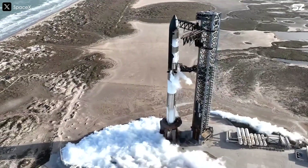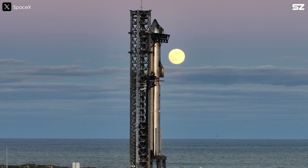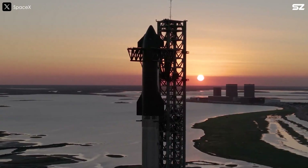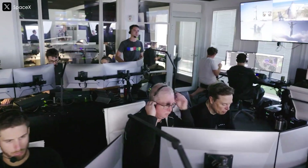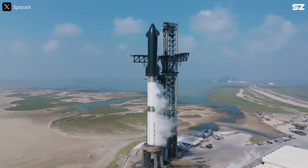Along with the development of Starship, SpaceX's launch pad has also evolved. However, as the giant ship was rapidly upgraded and launches became more frequent, the launch pad started to reveal its limitations. Let's talk about it in today's episode.